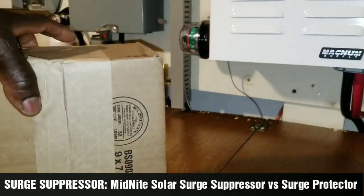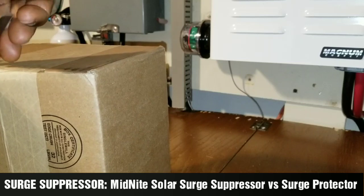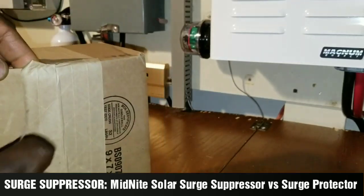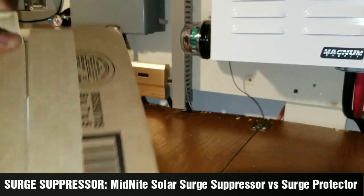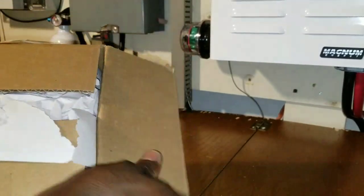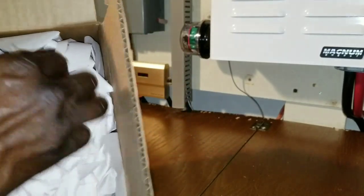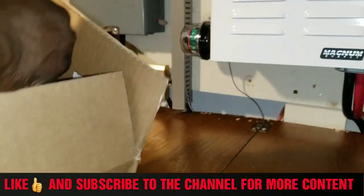All right, we are back again at JW Solar USA. We just got our box here, let's check what is in here. I don't know what's already here but I've been getting packages lately trying to keep track.